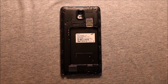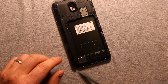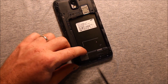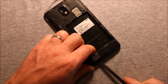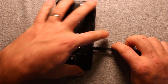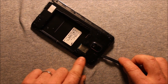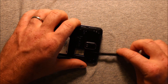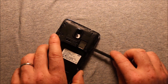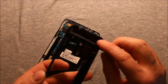To remove this cover, if you have a little pry tool or you can even use the S Pen, pry carefully — just pry up a little bit right here in this corner and then work your way around. Going this way seems to work the best. This corner right here is the hardest corner, that's why you want to come around this way because it seems to be easier.